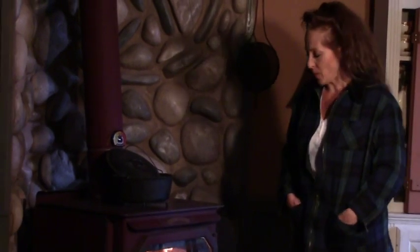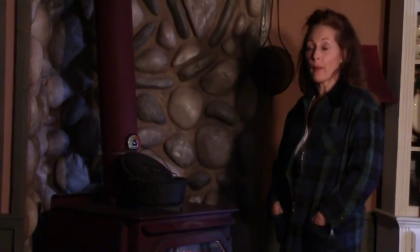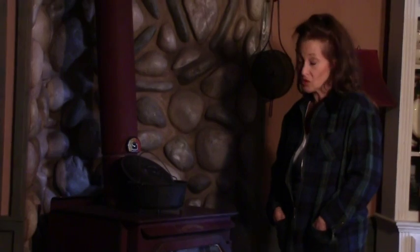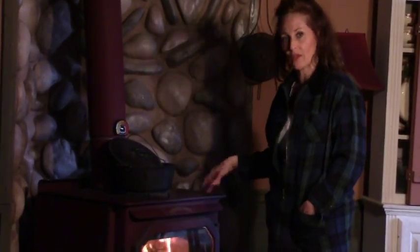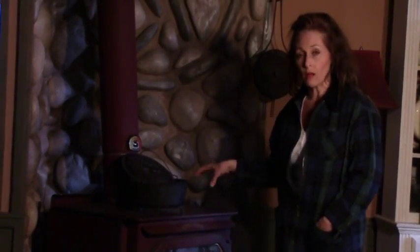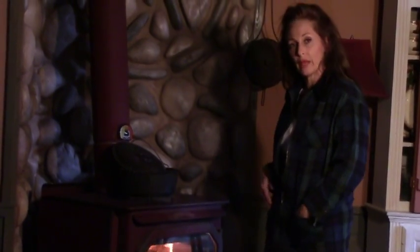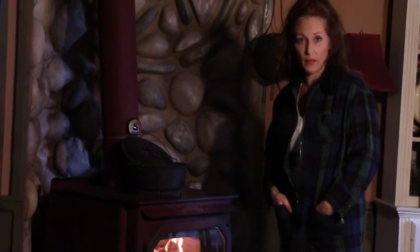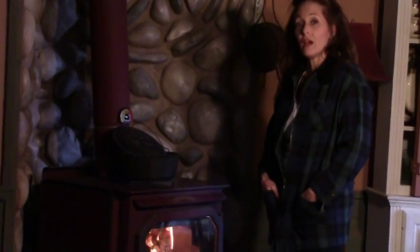Hi, I'm Suzy Homesteader of the Rockies, and welcome to the Suzy Homesteader channel. Today we're doing part three of how to cook on a wood stove, part of my five-part series on wood stoves. Whether you're cooking on a wood stove without burners, a burner-style wood stove with removable pieces on top, or a portable wood stove hooked into a wall tent, they're all similar but cook very differently than your conventional oven range.